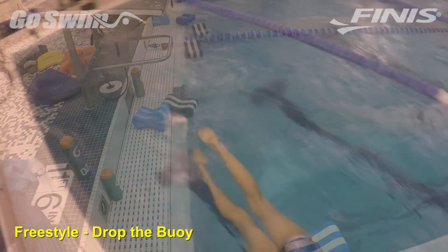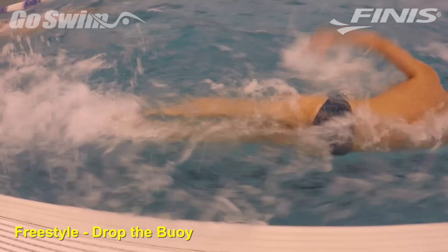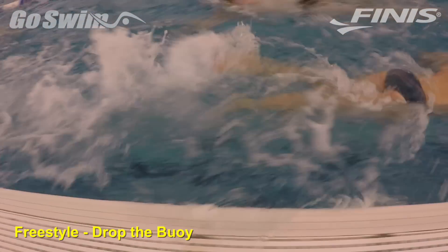Why do it? Immediately switching the focus from the catch to the kick can keep a set interesting and also teach swimmers to actively engage the legs at any point in a race.